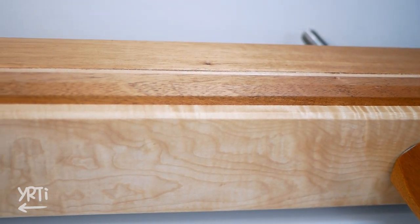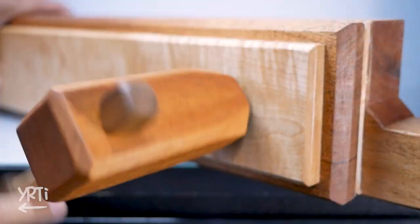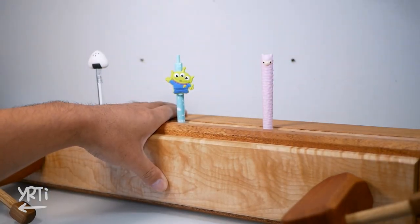Anyways, here's the final product. Now I can clamp lots of things. Before closing, please let me share my findings.